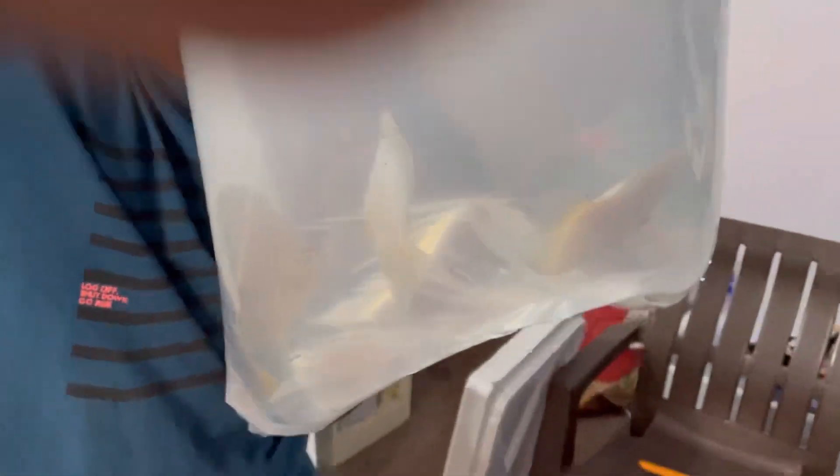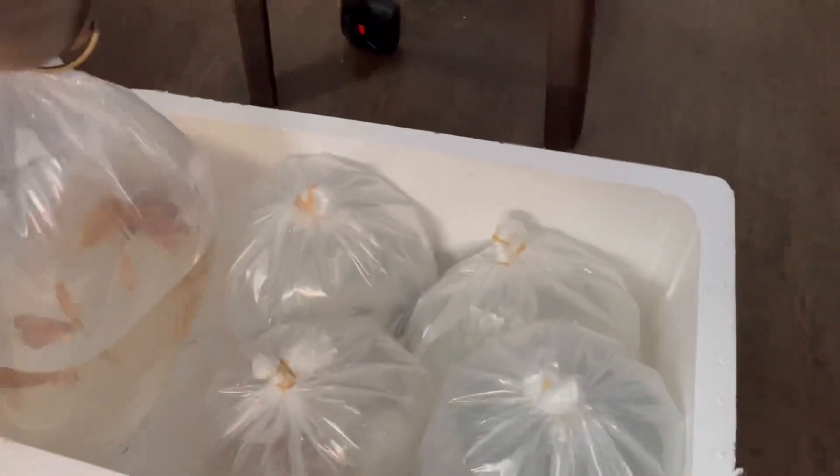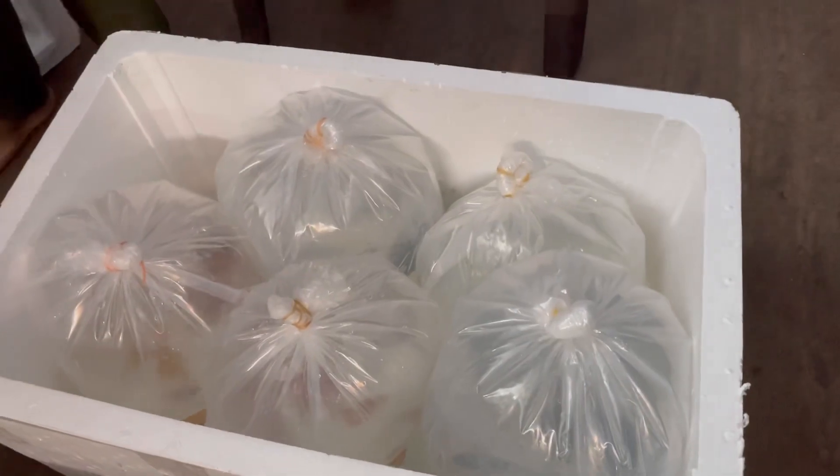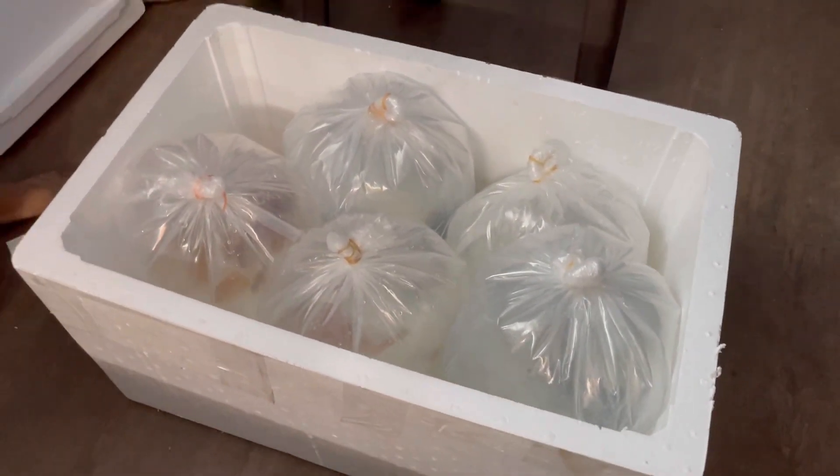Again, as I told you, this is a very good process. So we will keep you updated — in fact we will tell you. Okay, here is another bag — oh, amazing! I can't wait to show you when we are in the tank. So let's not wait more, and we will start our acclimatization process.